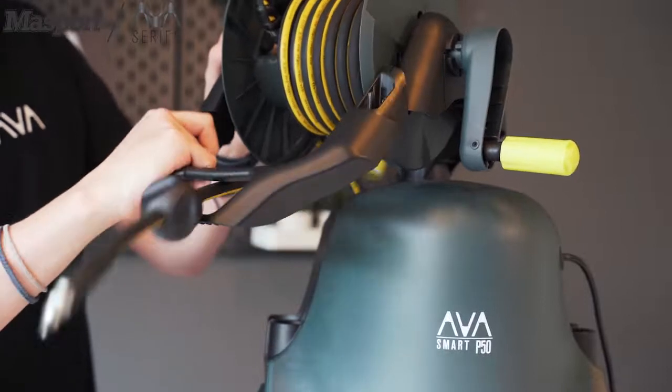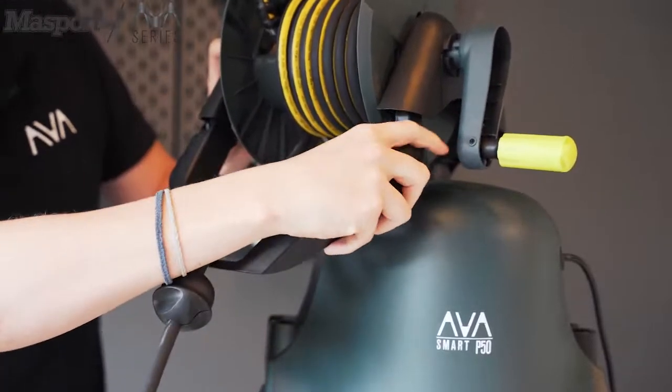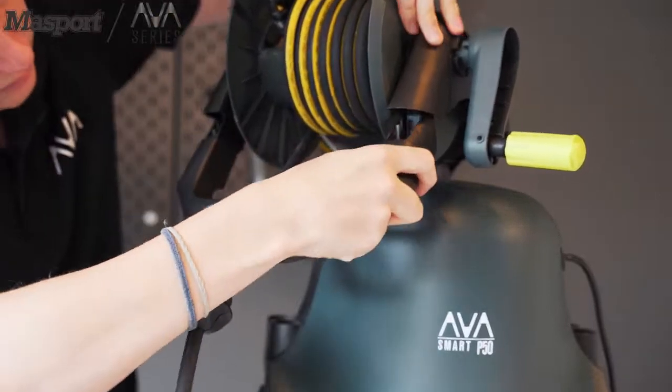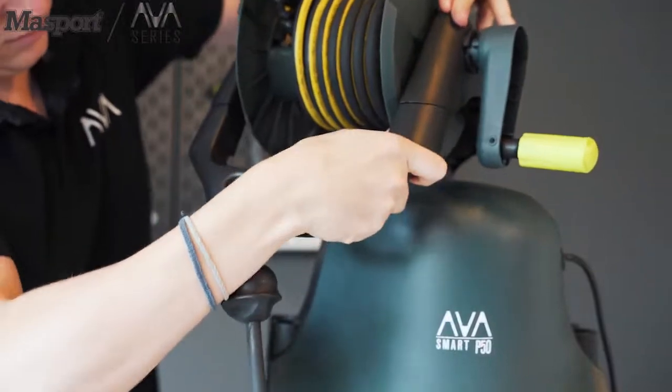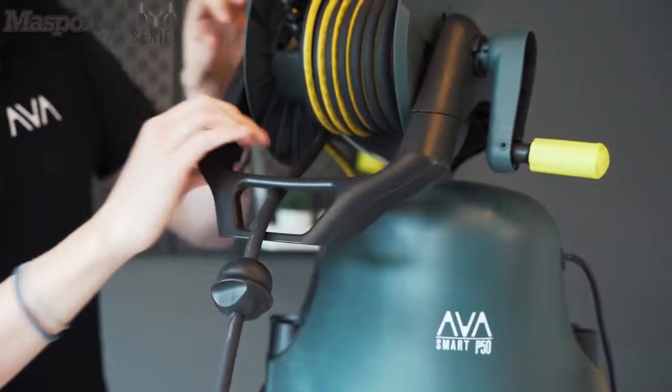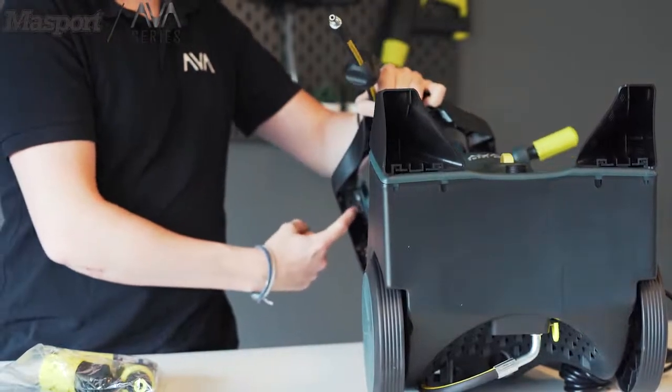Next, we'll install the guard rail for the hose. Put it into place by hand. Afterwards, you'll find two locations for screws on the underside of it. You can use the included torx screw to install this.